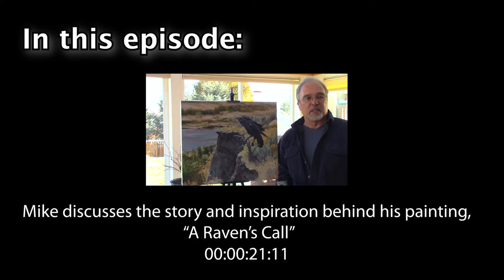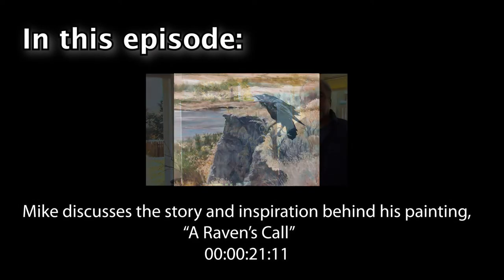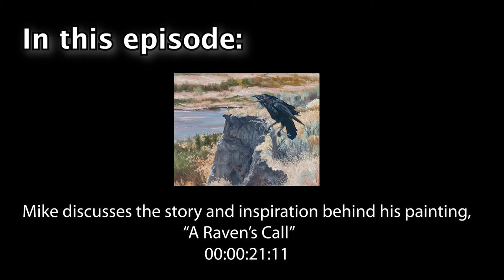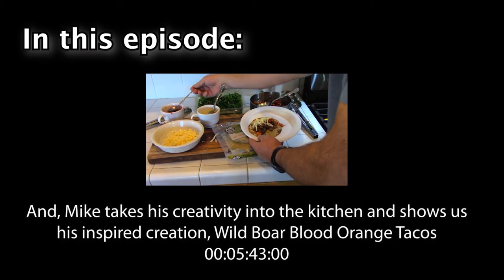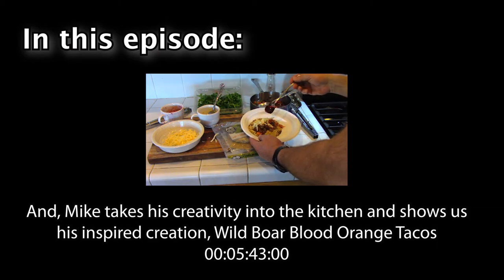In this episode, Mike discusses the story and inspiration behind his painting, A Raven's Call. And Mike takes his creativity into the kitchen and shows us his inspired creation, Wild Boar Blood Orange Tacos.